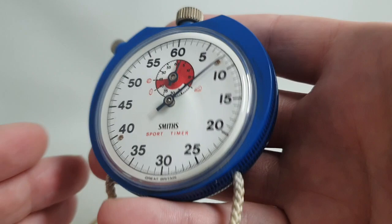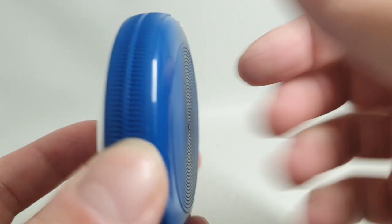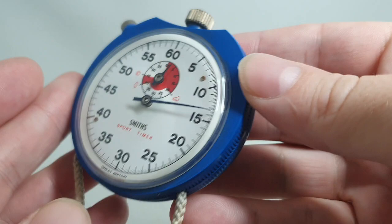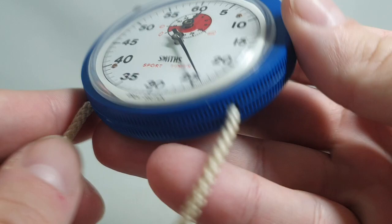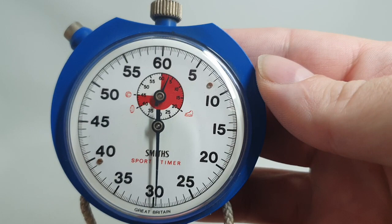This was an economy stopwatch, so it wasn't an expensive thing. It has a plastic case with movement access via the front, but it wasn't intended to be worked on. The cord is probably the original — it looks the same as the one in the advert. You have to split the case to change it, which has probably never been done.